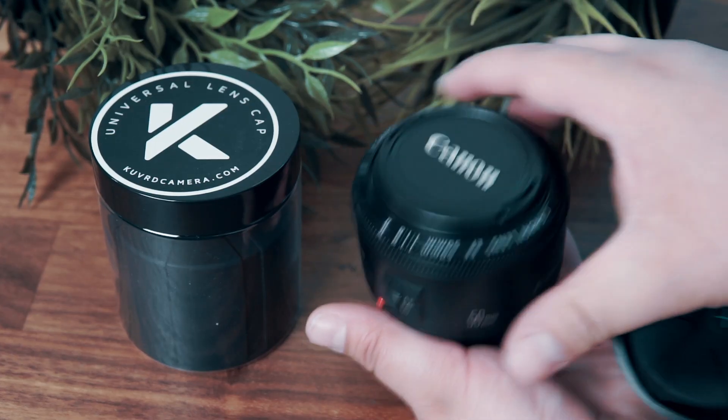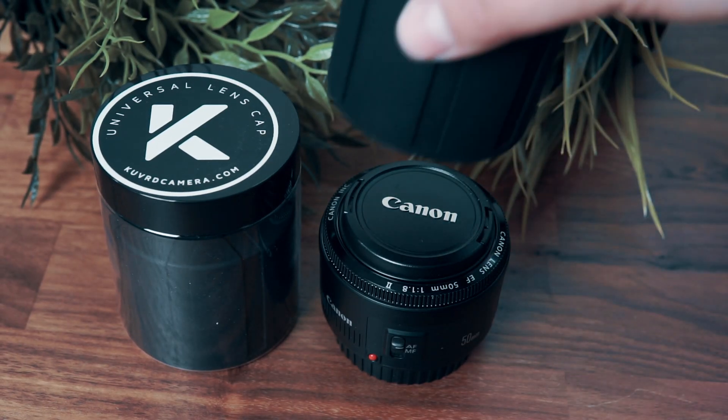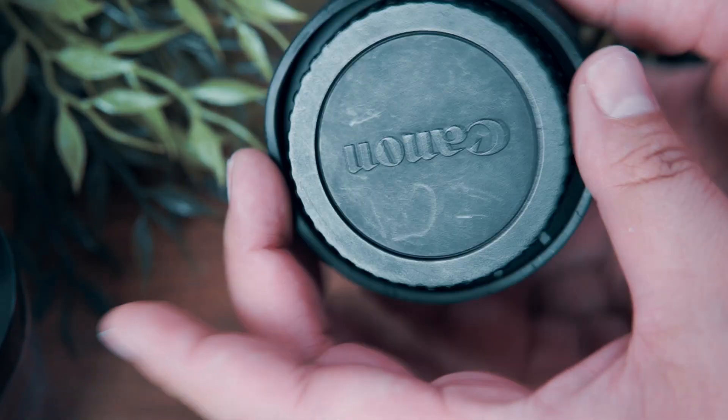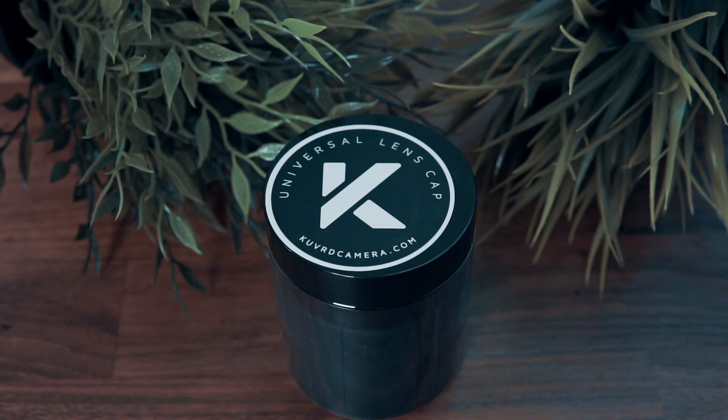The front of it is more cushioned than the side, so it's really well protected. If you were to drop it, it will protect that expensive glass from your lens. It does get dirty like any plastic — it attracts dust — but you can wash it. I love the little design; black looks clean and slick. Who doesn't like a black lens cap?